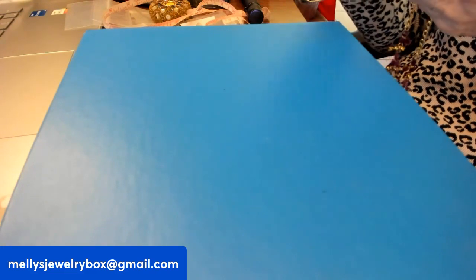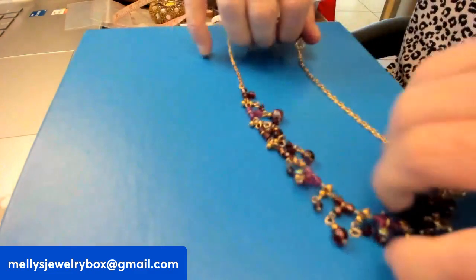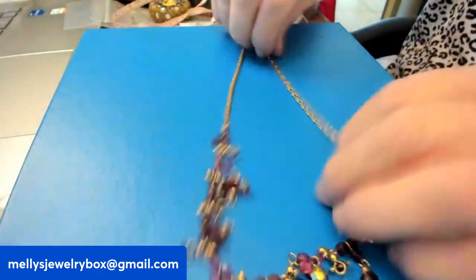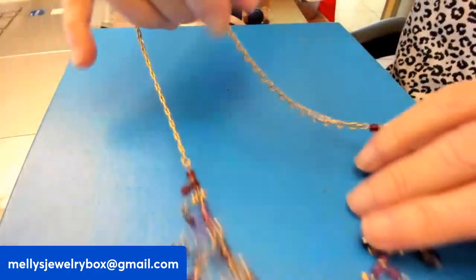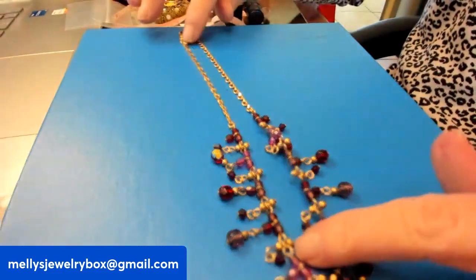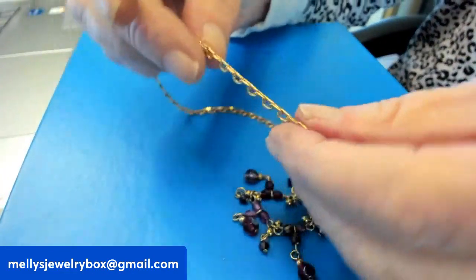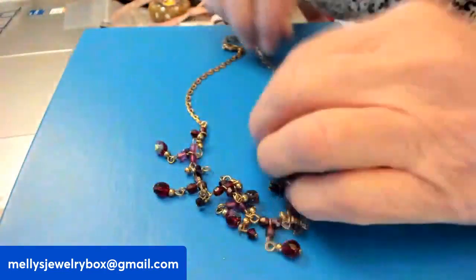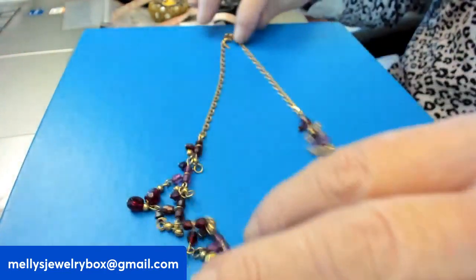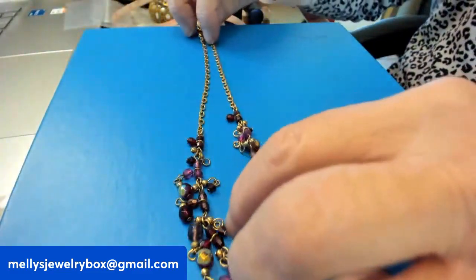The mark says Avon, and the designer is Nina Ricci. So this is Nina Ricci for Avon. This is a dainty, romantic, very feminine necklace. Pretty, pretty, pretty. I like the style of that chain — it mimics the draping of the pendant.